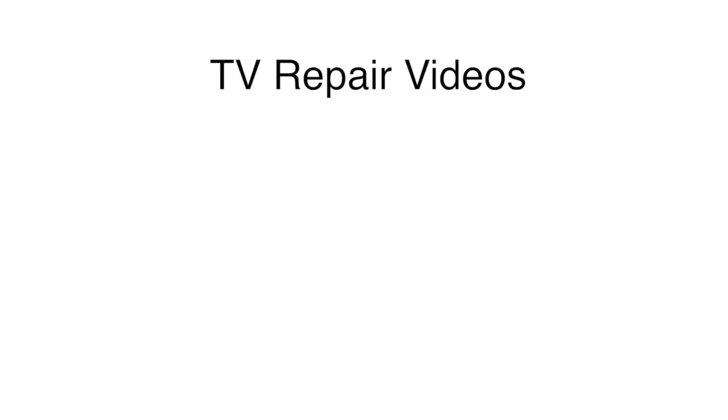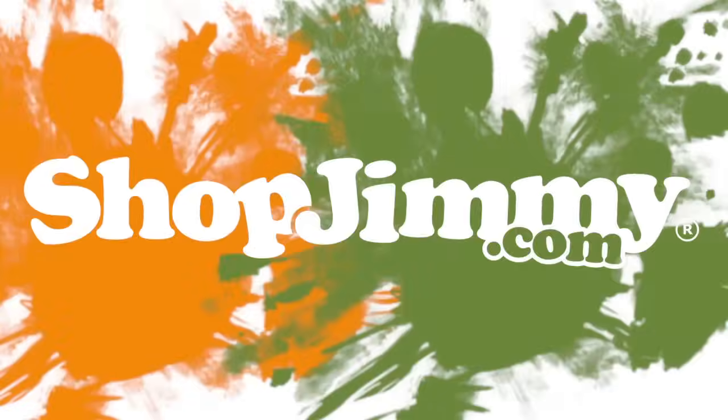Here are some other videos that can help with troubleshooting Samsung LED TV repair. Thank you for watching our Samsung LED TV repair video for Samsung LED TVs that will not power on but do have standby.